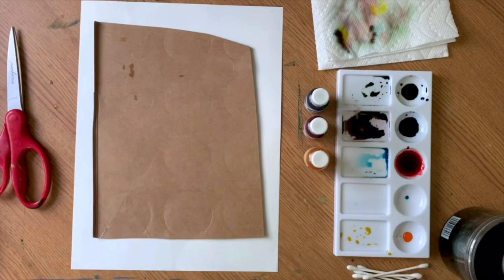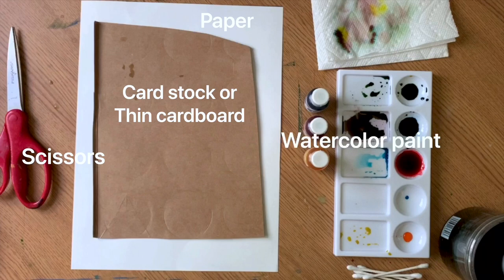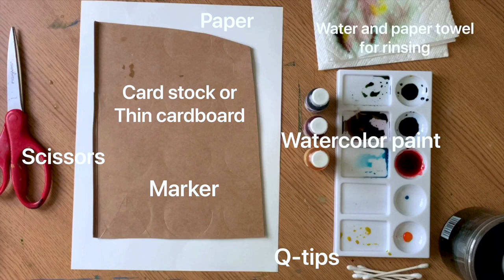The supplies we need for this project are pretty basic. First we need paper — this can be any type of paper you have lying around the house. We need cardstock or thin cardboard, which is what we're going to make our shape tracers out of. We need scissors — just make sure they're sharp enough to cut through the cardstock. We need watercolor, either pre-made or DIY (directions in the description below). We need Q-tips, though you can also use paint brushes. We also need a marker to draw your shapes with, and as always when we paint, water and a paper towel for rinsing.